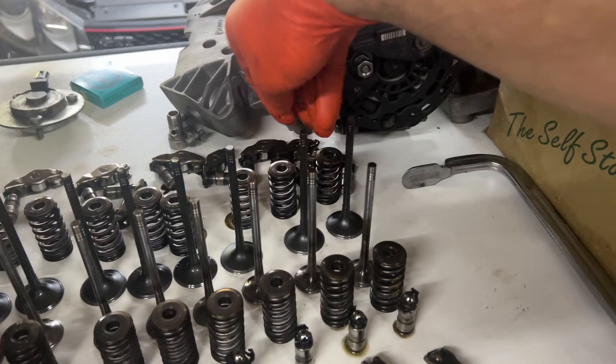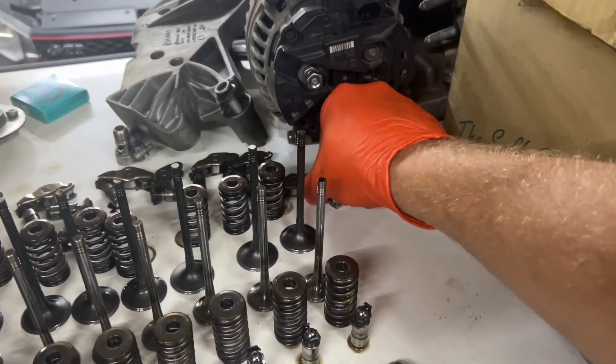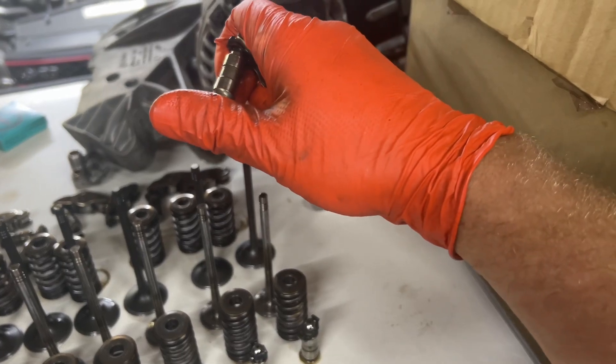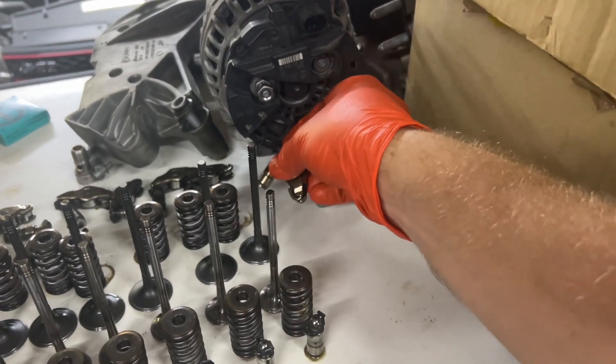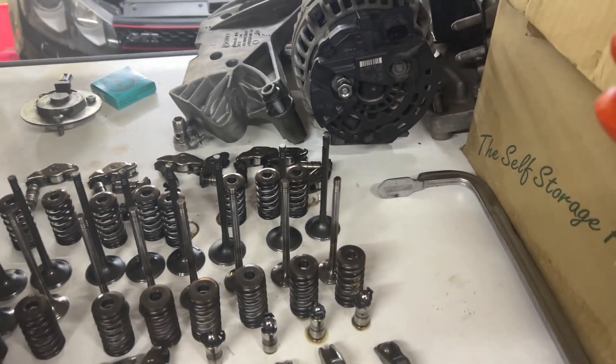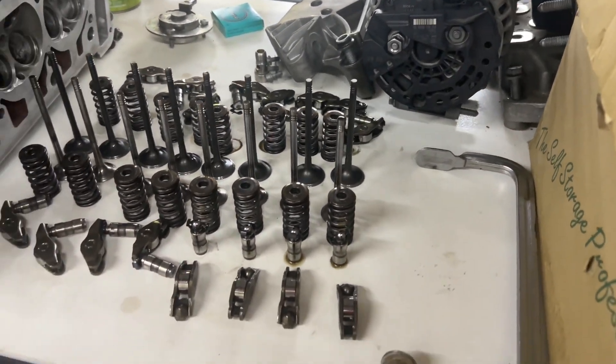These stiff ones are actually a good thing, however they could also be seized which would be a bad thing. That's why I needed to develop a way to test these, and this is what I've come up with.